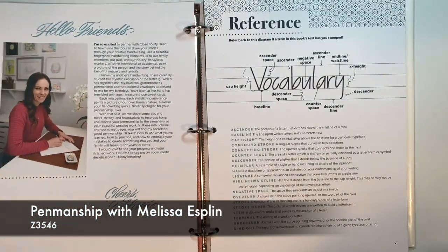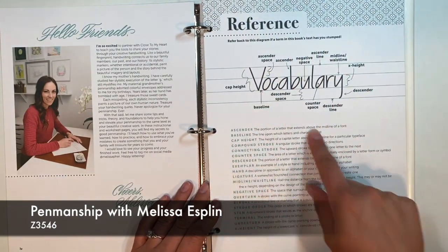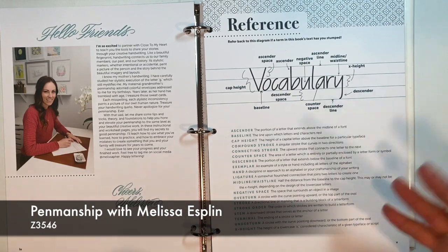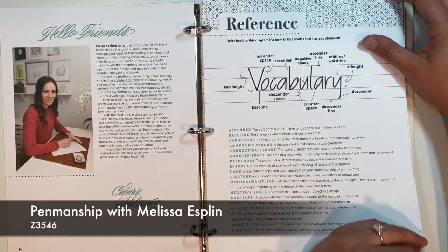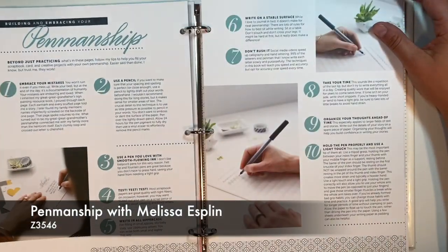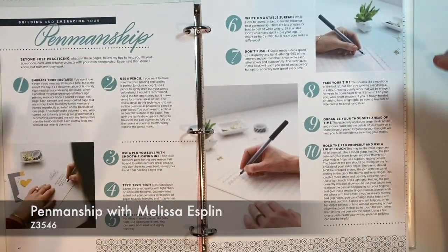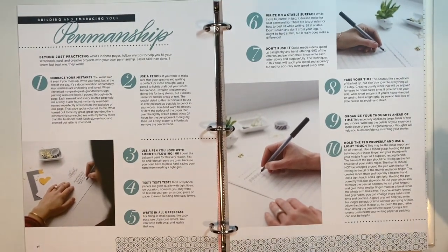So when you get your book, you're going to have a reference guide. It's going to have your vocabulary. She's going to go through what exactly some of her things mean, and you can always refer back to this page as you are working with your book. Then we're also going to do the building and embracing your penmanship. These are the 10 steps that Melissa Esplin has laid out for us — just beyond what you should be following when you're practicing. This is your guideline.